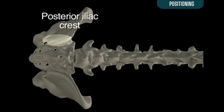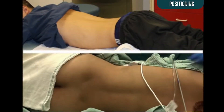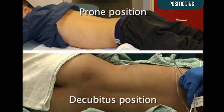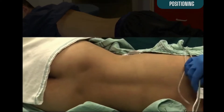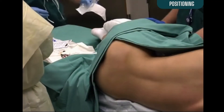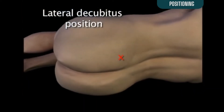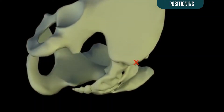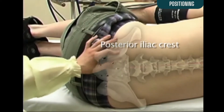The posterior iliac crest is the most common site used to obtain bone marrow. This site can be reached with the patient in either the prone or decubitus position. This video will demonstrate the decubitus position. The patient should be positioned in the right or left lateral decubitus position with knees flexed. The posterior iliac crest is located at the center of the posterior superior iliac spine. With the patient lying on his or her side, palpate the posterior iliac crest.